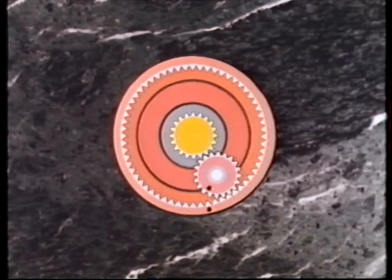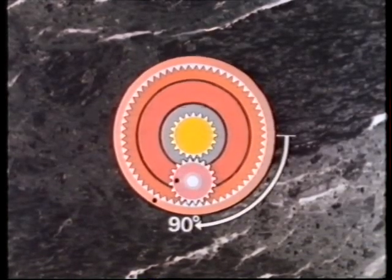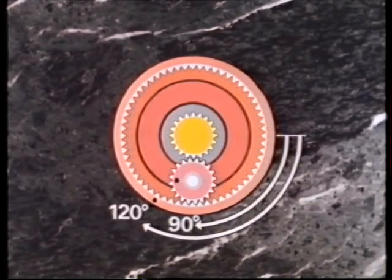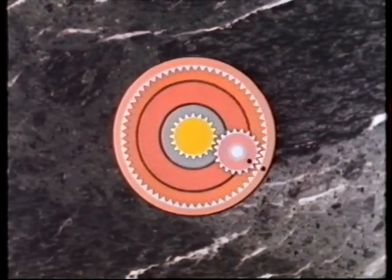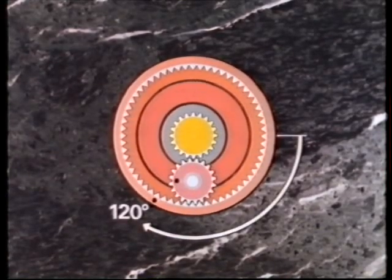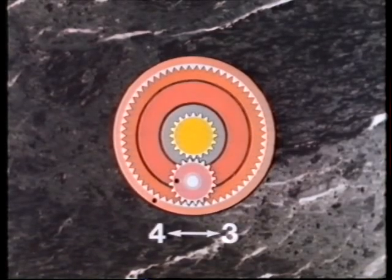If we apply power to the planet cage and move it through 90 degrees, the additional rotation of the planet pinion causes the gearing to move further — in this instance, an extra 30 degrees — making a total of 120 degrees. Conversely, if the gearing is rotated 120 degrees, the planet cage moves the planet pinion through 90 degrees. In other words, our simple system of gears gives the ratio 120 to 90, or 4 to 3.